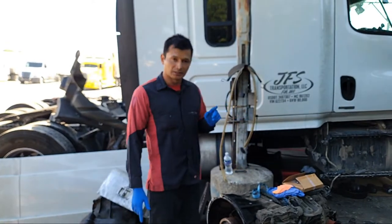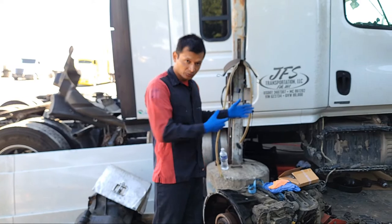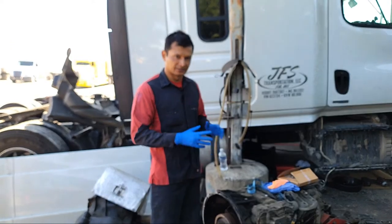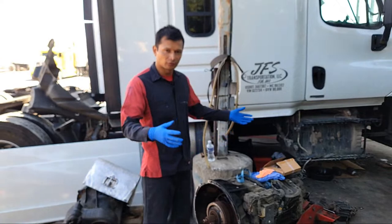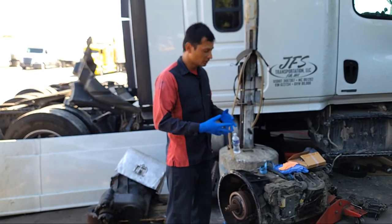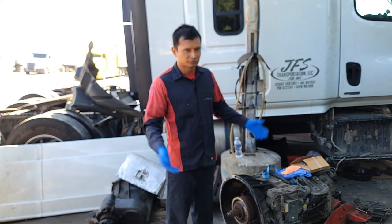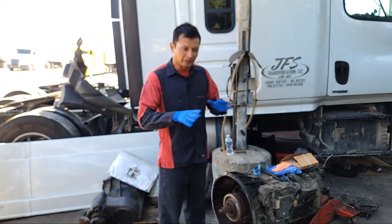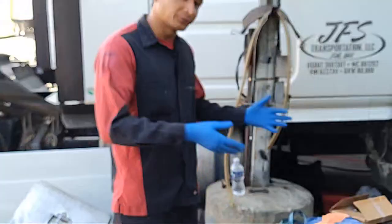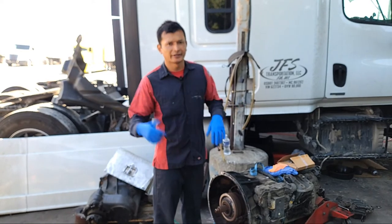First of all, it's very important: if you want to do this service to this transmission, you need to remove the transmission from the truck. There is no way you are going to service this transmission in the chassis — it has to be removed because of the limitation of room. You can do this as a prevention or as a repair. If there's no problem at all but you want to do it, you can — it can prevent future problems. But if you're doing this as a repair, it will be the solution, especially if you're missing shifts when driving.